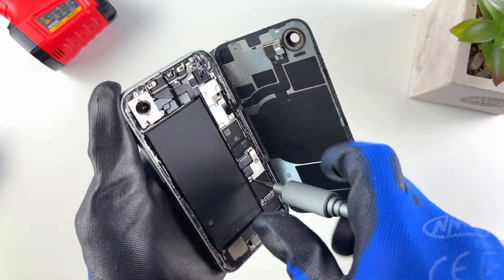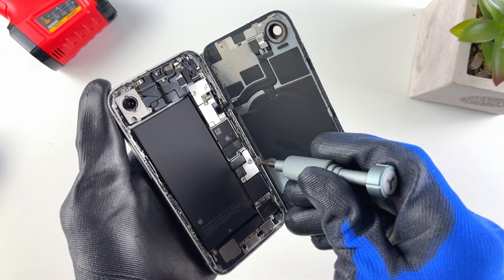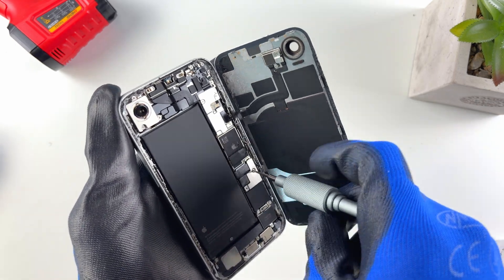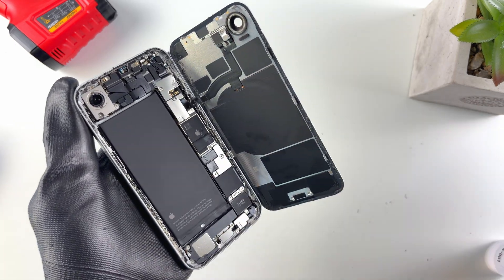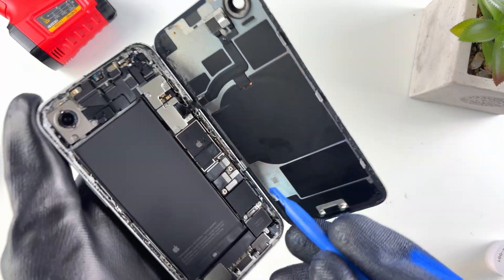Open the phone to the right side. Once it's open, the first thing we want to do is disconnect the battery to avoid any short circuits. We'll take out the plate holding down the battery's flex cable — it has two screws. Once the plate is out, disconnect the battery, noting the positive and negative on the flex cable.